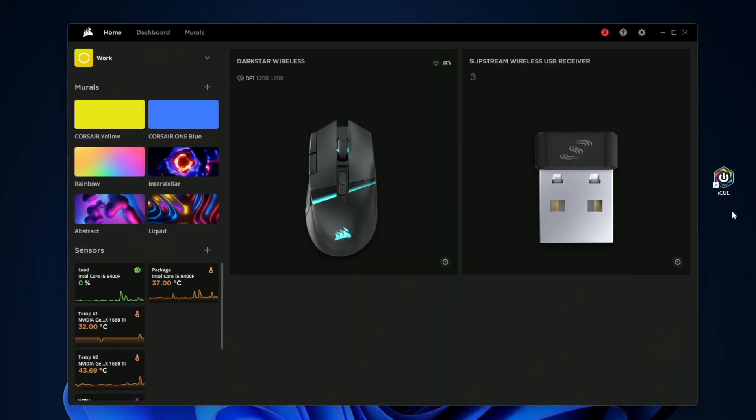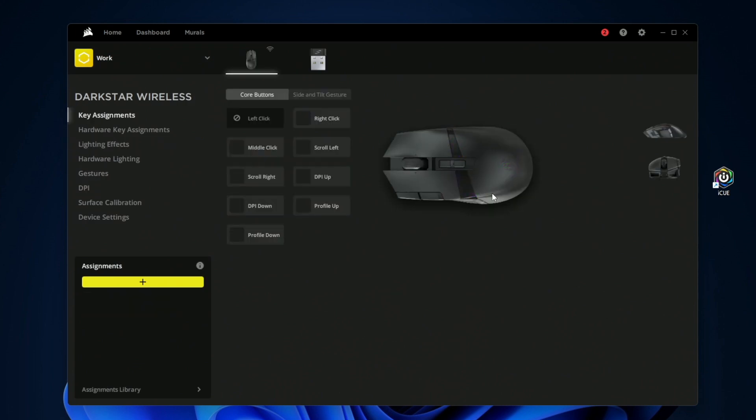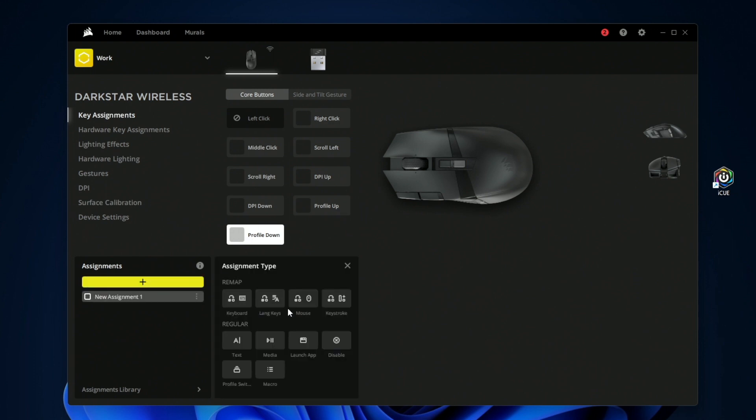This mouse has 15 programmable buttons, which is a lot. In the Corsair iCUE software, you can hover over anything on the mouse to customize it. Pressing a button lets you add a new assignment and configure what command you want — things like keyboard shortcuts, language keys, mouse keys, keystrokes, and more utilitarian functions like text, media, apps, and macros.